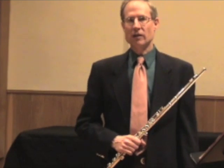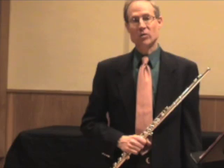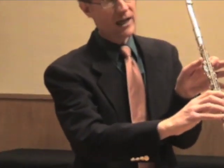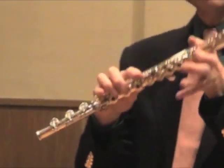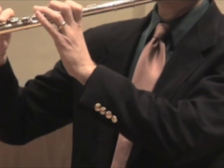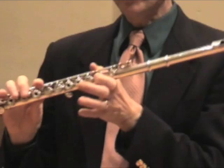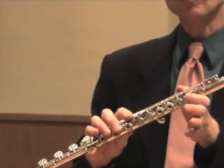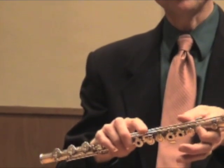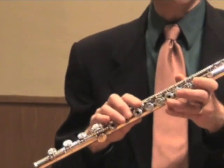One fingering to watch out for is deciding which Bb you're playing. I'm a great fan of thumb Bb, which is on the back side of the flute. I love to play that fingering when I'm in a flat key like Bb major, but it's really dangerous to use that when you're playing a chromatic scale because you have to do an awkward slide of your thumb. So if you're addicted to the thumb Bb, try some other fingering.